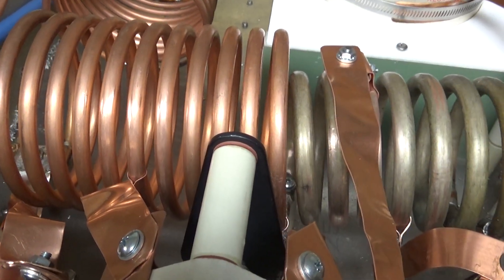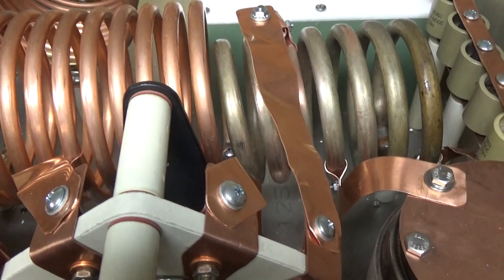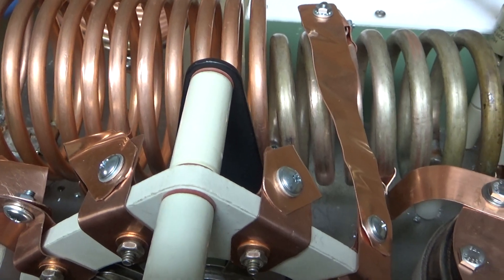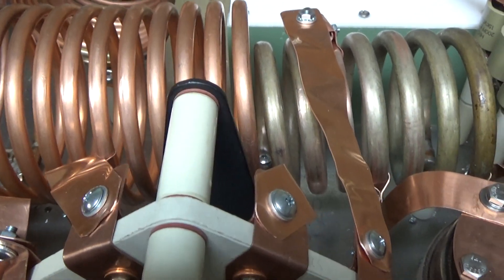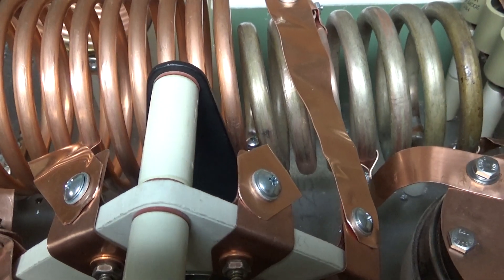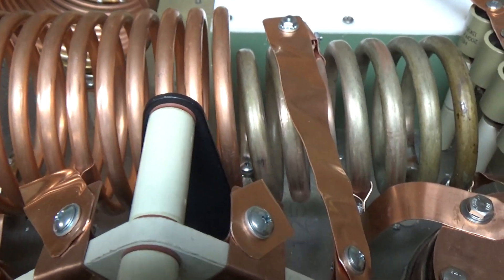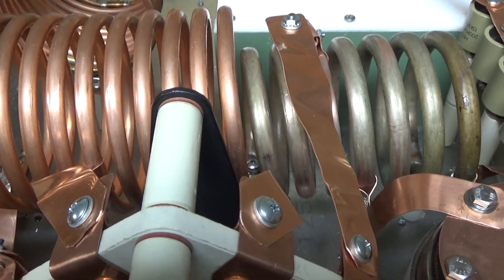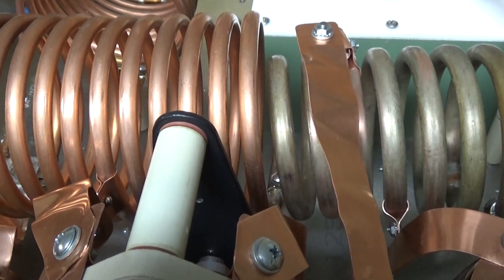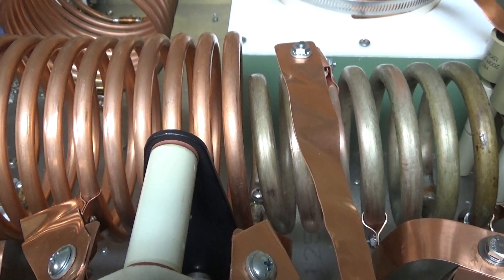Thanks for watching — more to come. That was the hardest part. Now I have to work on the protection circuit. The reason I'm reusing the stock board is so I can reuse these meters — I have four sets of them. The meters are 100 microamps each, so the meter board drives the meters. It's a meter board slash protection board.